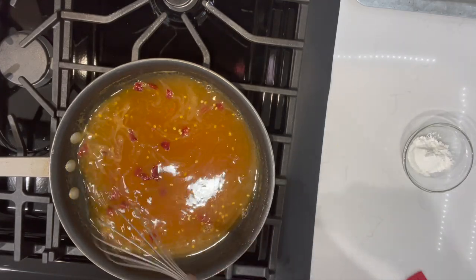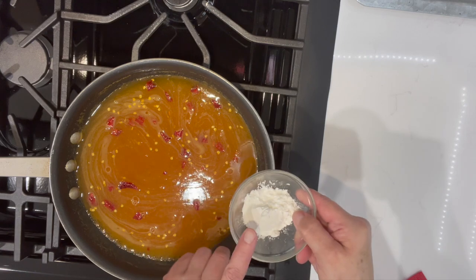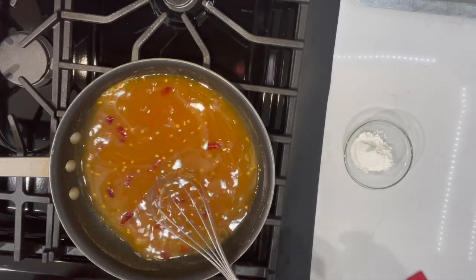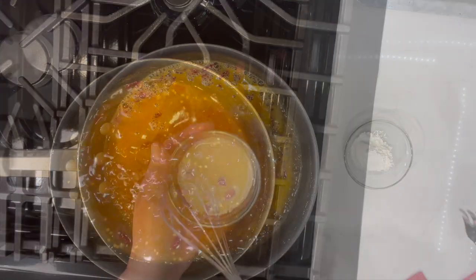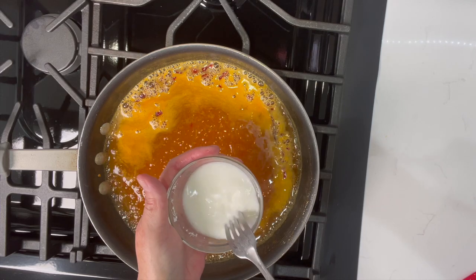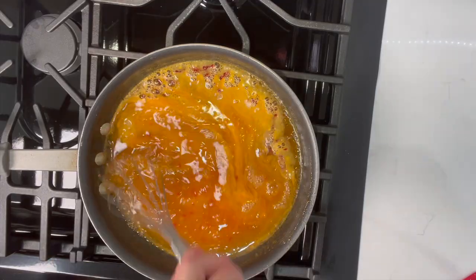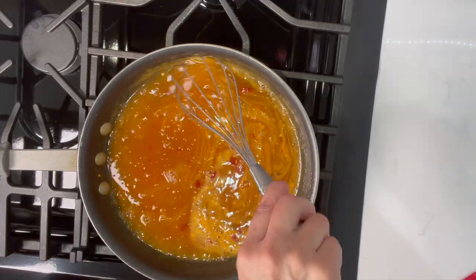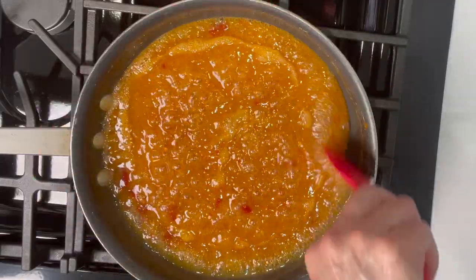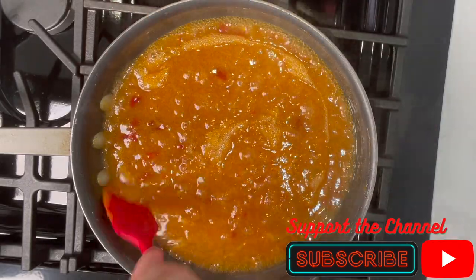Then we're gonna thicken it up with the cornstarch slurry. I have some cornstarch here — we're gonna add some cold water and mix it up. You can't just throw it in dry or you'll have a bunch of lumps and it will not be good. If you want to keep it kid-friendly, take out the chili peppers. I added some cold water to the cornstarch and I'm just gonna give it a little mix, make sure everything is incorporated, then we're gonna throw it in. It takes a little bit to start thickening up. Once it thickens, turn down the heat and let it simmer for about five minutes. It's been about five minutes — the sauce is nice and sticky, so we're gonna shut it off, reserve it, and get working on our chicken.